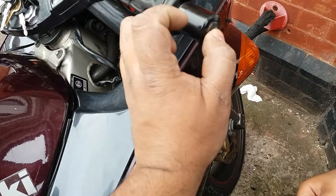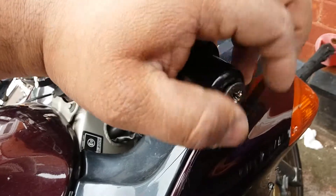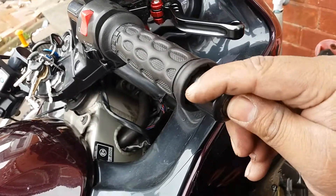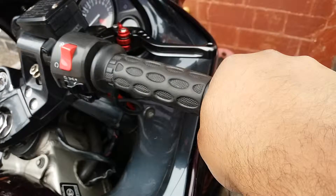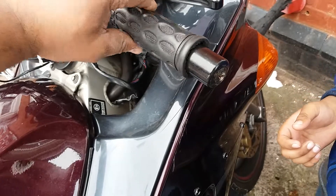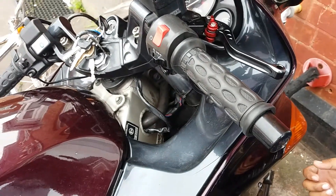Now let's thread that in and tighten it in a bit. That's solid, that's not going anywhere. Now the throttle's free to move — no more normal mishaps at junctions.